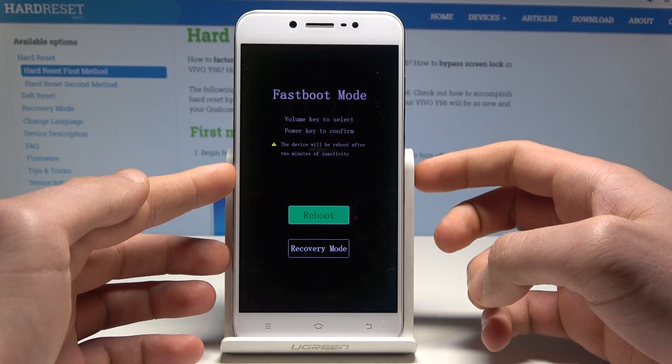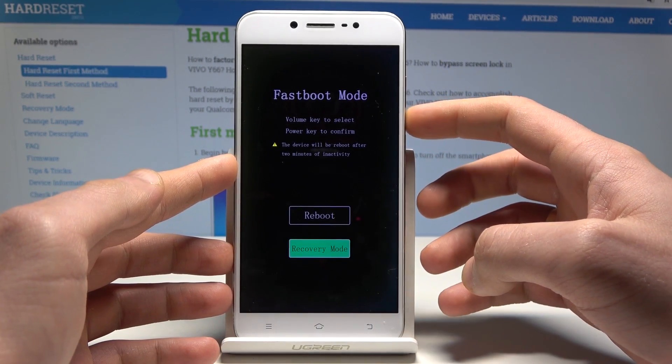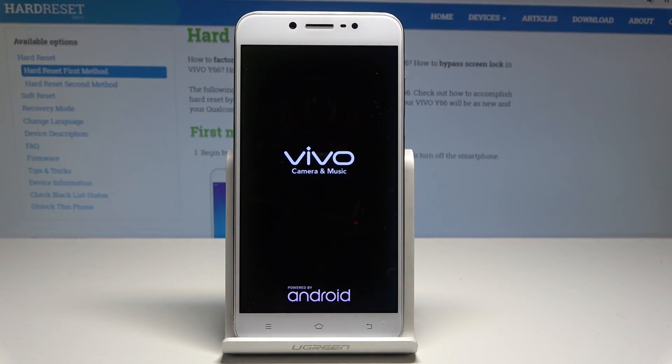Here you can navigate by using both volume keys and confirm options by pressing the power key. Let's choose recovery and press the power key to confirm it. Wait a couple of seconds.